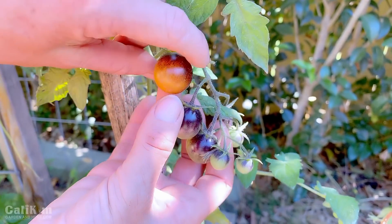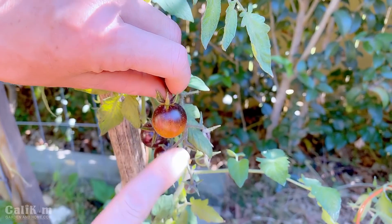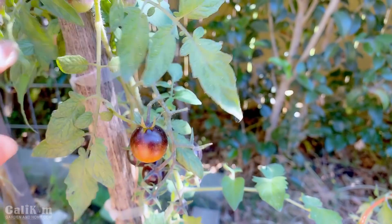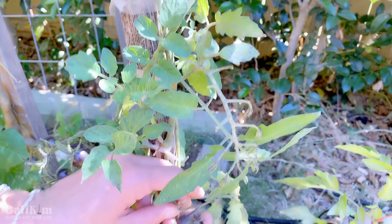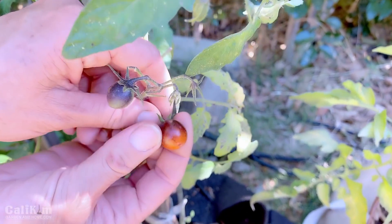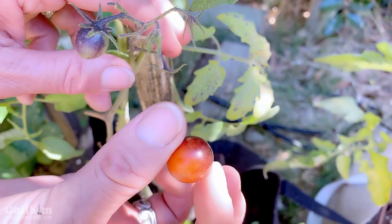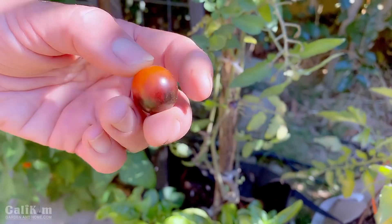When it's ripe, the bottom turns a beautiful red and the top is that absolutely gorgeous purple color. I'm really enjoying the Midnight Snacks this season. Oh, here's one that I think is pretty ripe — isn't that pretty? This is an All-America Selections winner and it's the first year I've grown them. They're called Midnight Snack for a reason — because you can snack on them right in the garden. That fresh tomato flavor — oh my goodness, it's so good!